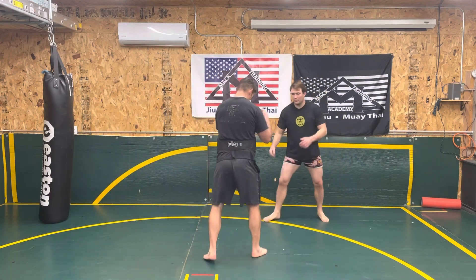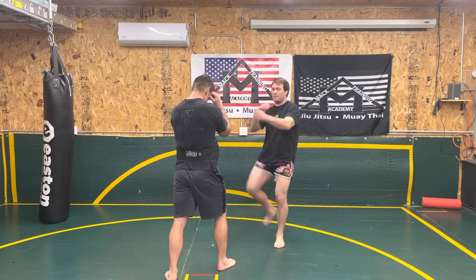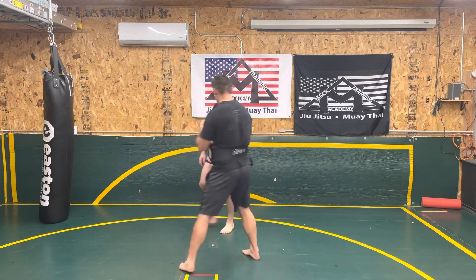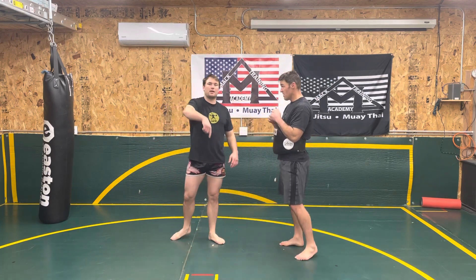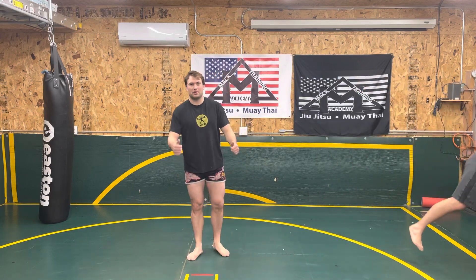One more angle here. I'm going to go from this angle. I kick — boom — he maybe makes a little bit of space, I step down, throw my tee. That is the kick into the step down with the tee. If you have questions, make sure to let me know. I appreciate your support.